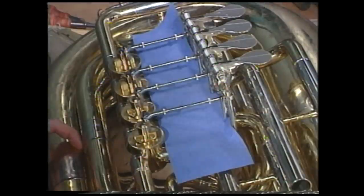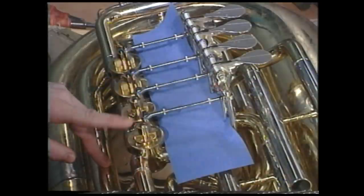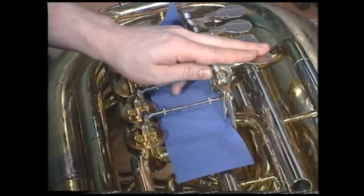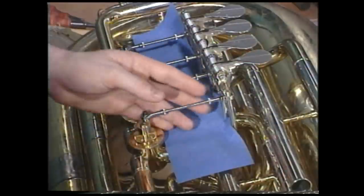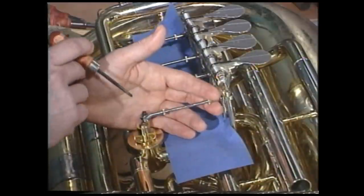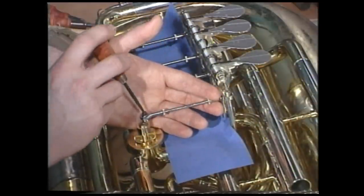Now that we have removed all the back caps, we've turned the tuba back over and inserted our colored card for clarity. At this point, we're going to want to disconnect the linkage. We can either hold the paddle with one hand or grasp the arm with one hand. With the other hand, insert a screwdriver of the appropriate size and remove the screw.